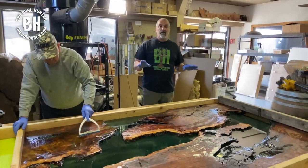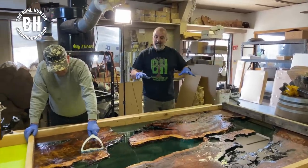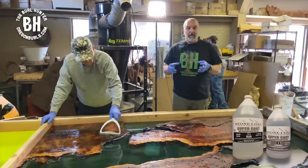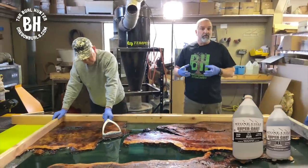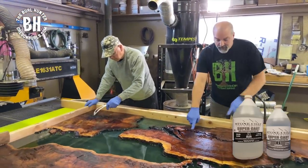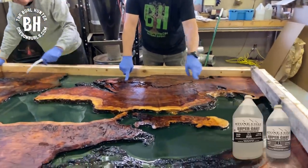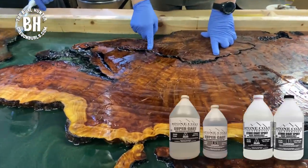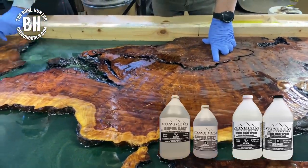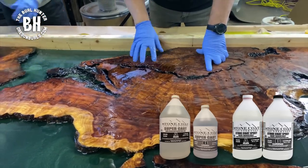This pour is going to use two varieties of Stone Coat epoxy. For the big area we're going to use Supercast. Supercast needs volume to harden, so the big areas work well, but all of these small cracks won't have the volume needed. So we're going to be pouring the regular Stone Coat heat-resistant epoxy in the smaller cracks.